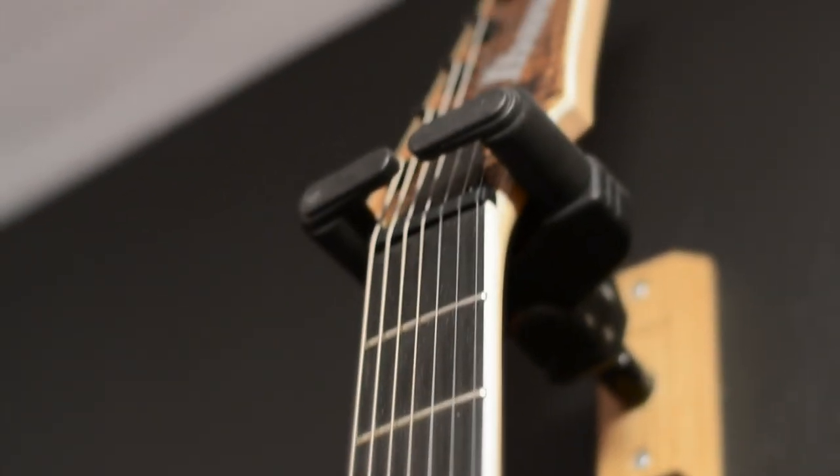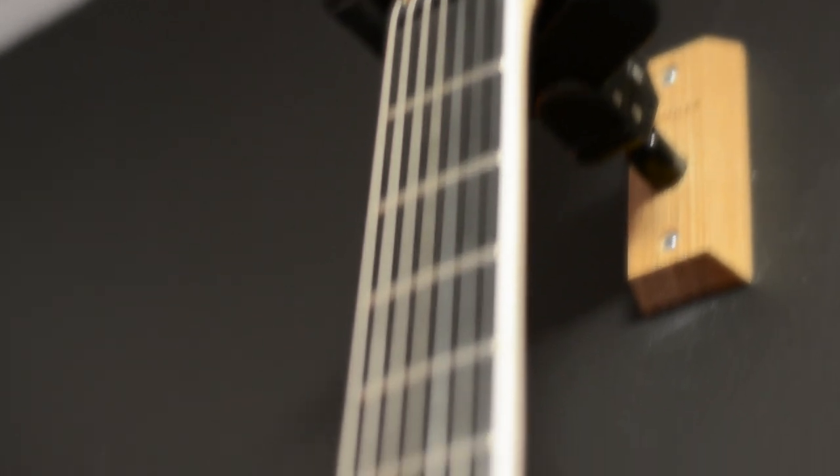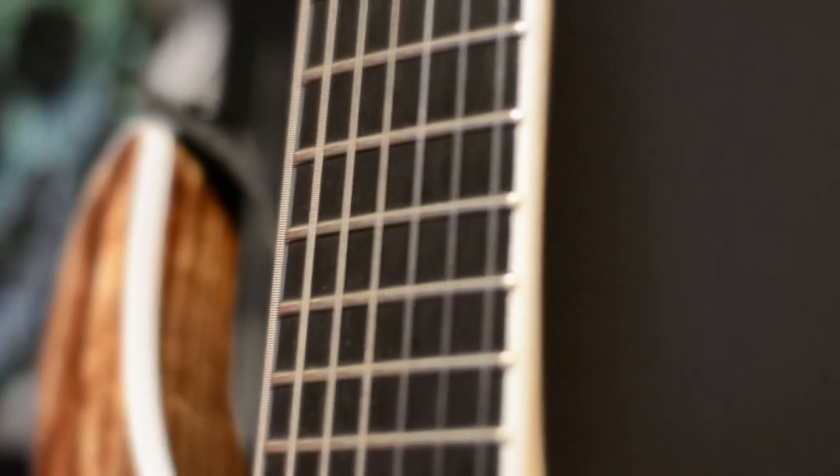The neck on the other hand is a Nitro Wizard 7 neck, three-piece maple and purple heart with an ebony fretboard with jumbo frets. I've had seven string guitars in the past and this is the most comfortable seven string neck I think I've ever played.